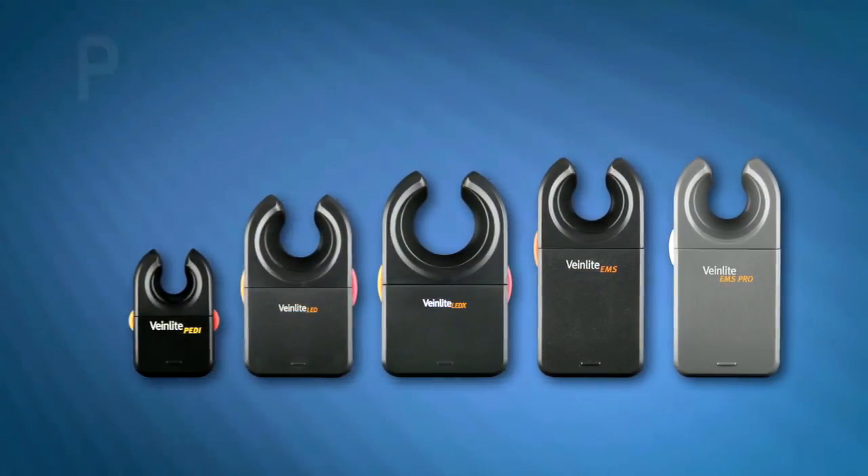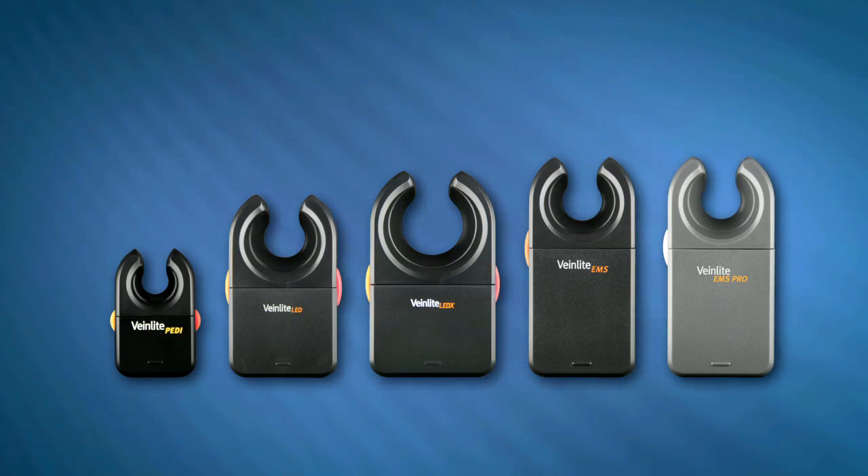The VeinLight is a handheld, battery-powered vein-finding and accessing device that utilizes a patented transillumination technique called side transillumination.